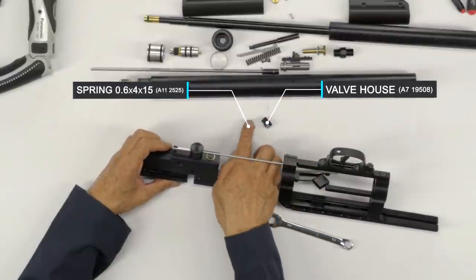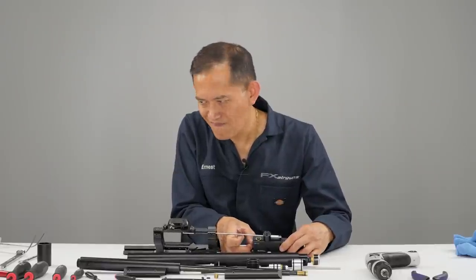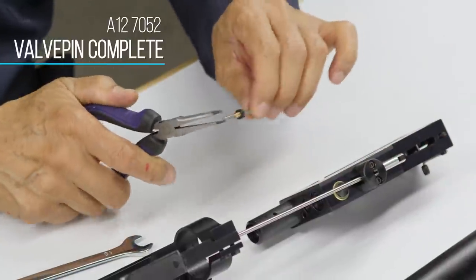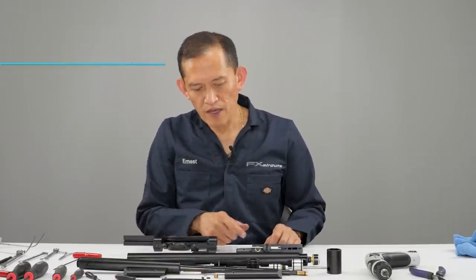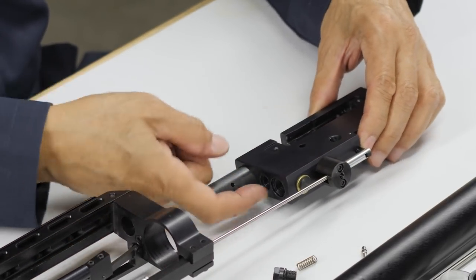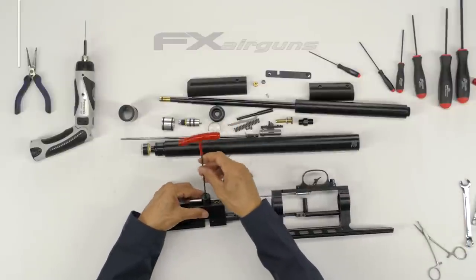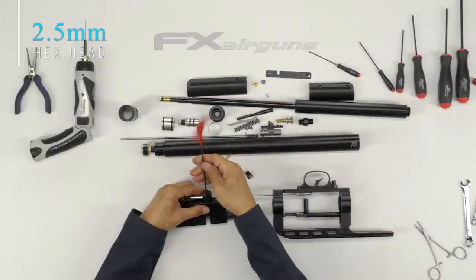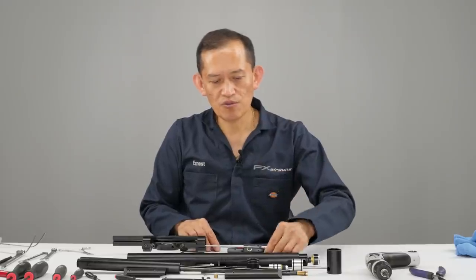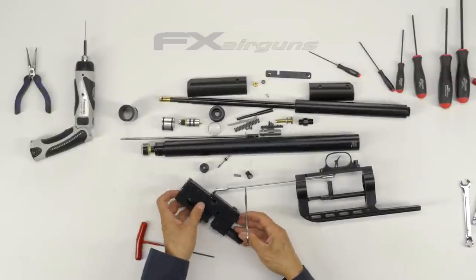That's your valve retainer spring, your valve. Now we're going to remove the valve seat inside the action. We need to remove this piece here to gain more direct access with a tweezer to get in there. This piece is where your stock screw screws onto — there are only two screws holding it in. Then I can flip it to have more direct access to the valve seat using a tweezer.